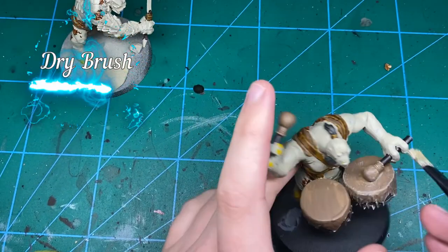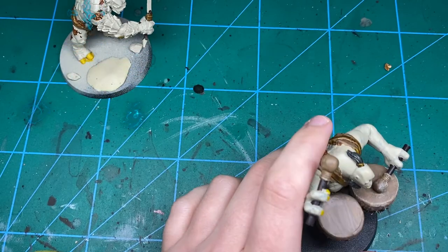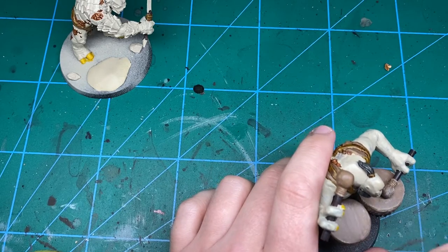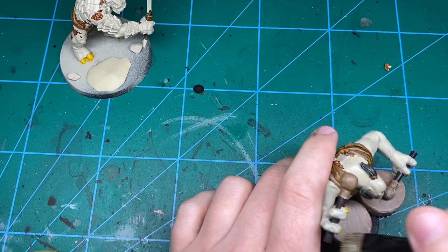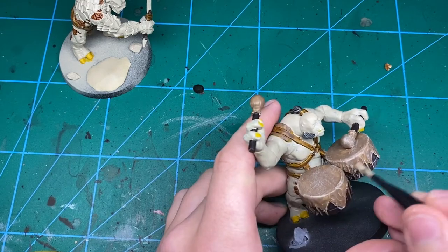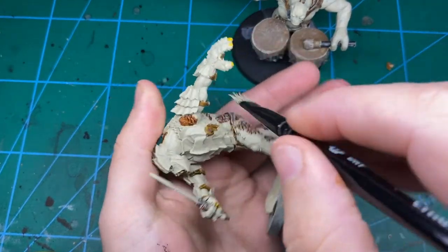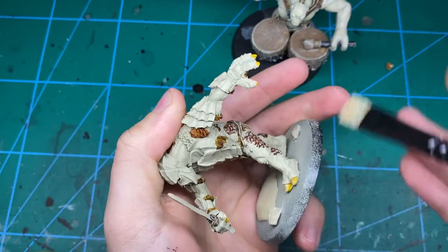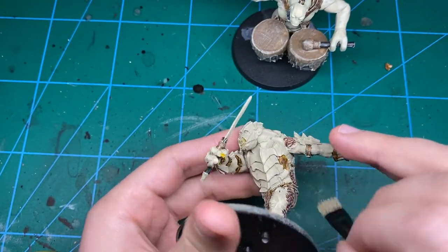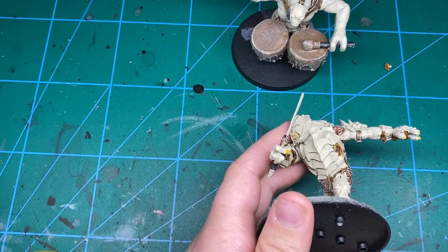Now onto the dry brush. We've got all these flesh tones on, and before we do anything with the metal we're going to dry brush the whole thing — just everything, the same colour. I'm using Tyrant Skull here but any sort of bony white will do. Just over absolutely everything, give it a good old dry brush. It looks a little bit more varied in real life on the skin parts. Just dry brush the whole thing — it's going to look really dusty but don't worry, it will be awesome.